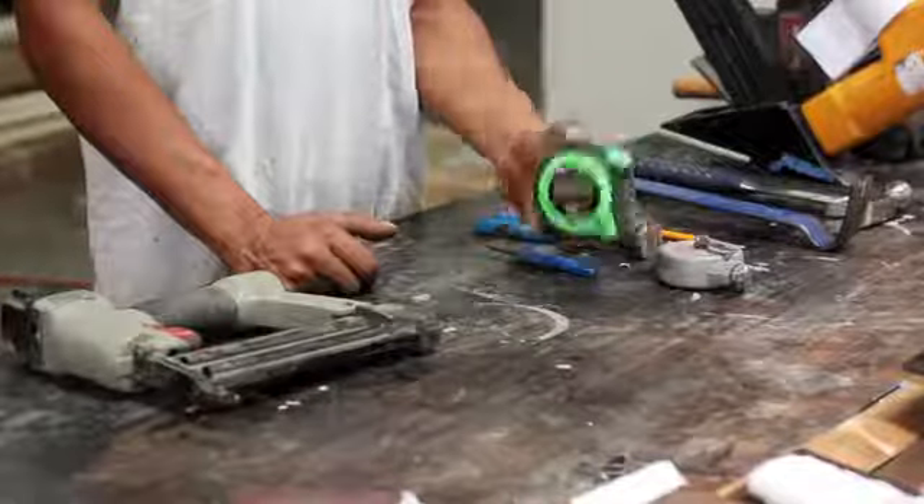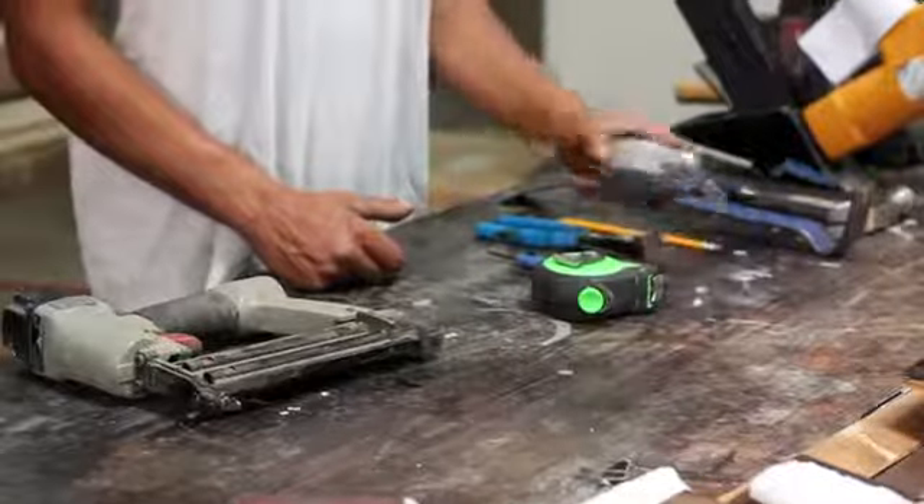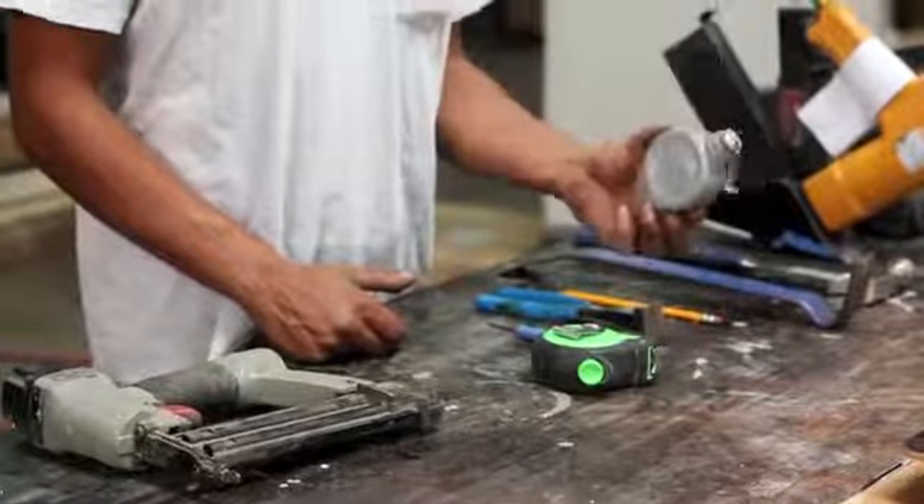You need a tape measure so you can measure off your first wall and get the exact measurement that you need for your expansion room and whatnot, to snap your first line, which you need a chalk line for.